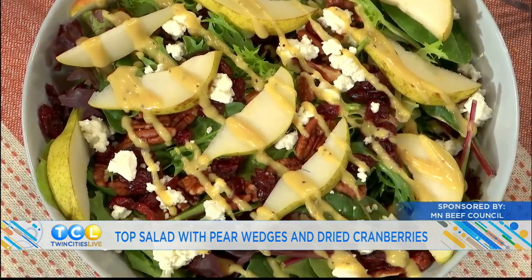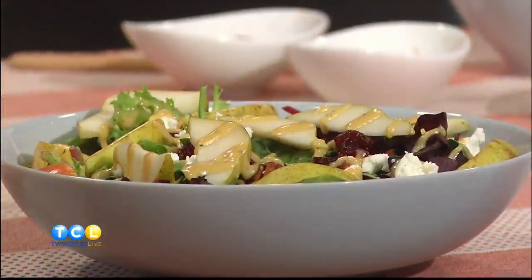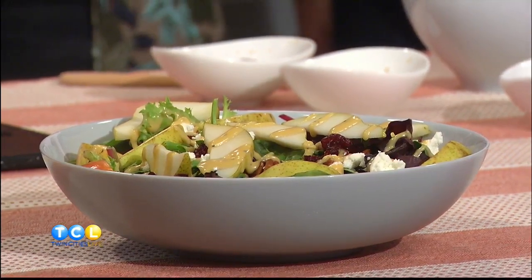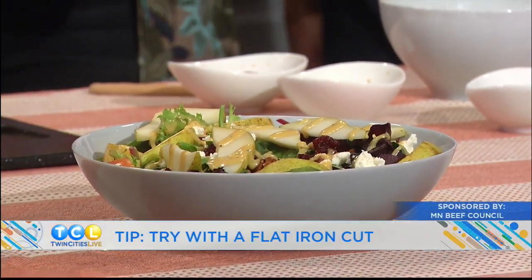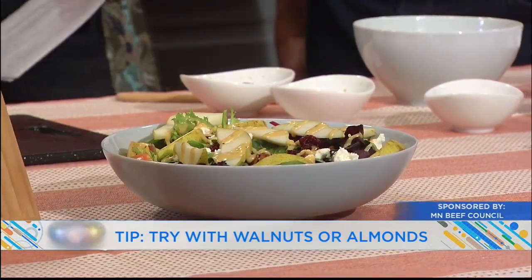This one does call for beef tenderloin, also known as filet mignon. But if you want a more economical cut, you could always go with something like a flat iron — almost just as tender but a little more economical. But if you find a good deal on filet, just buy a bunch and throw them in the deep freeze. There you go, yeah, absolutely.